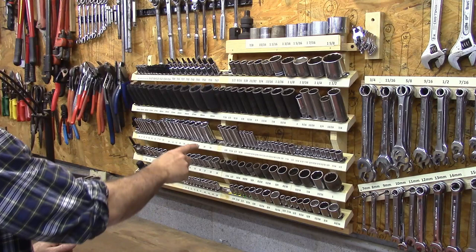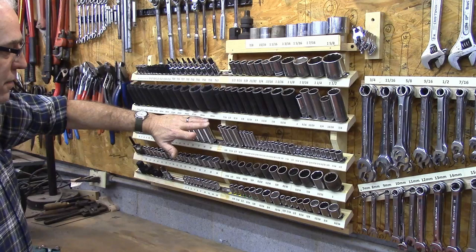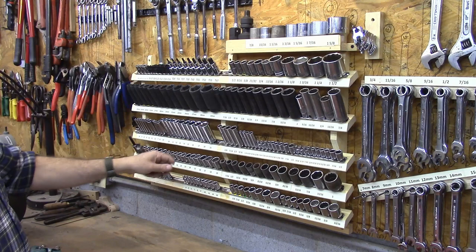As I looked around to find a way to organize my sockets, I couldn't find a really good option for me. I wanted to put them on the wall - most things you find go in a drawer and they have little plastic studs that stick up, and I've had those before and they break off. I'm hoping this is going to work really well for me, and I hope this might be a good idea for you. Thank you for watching.